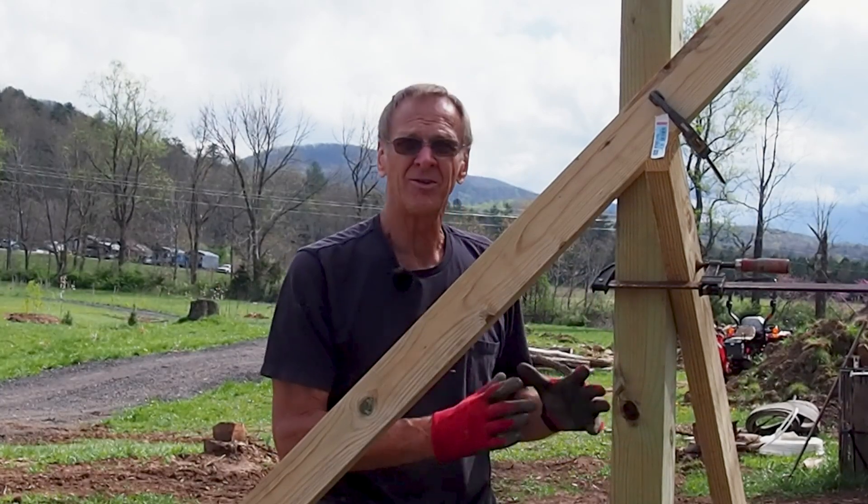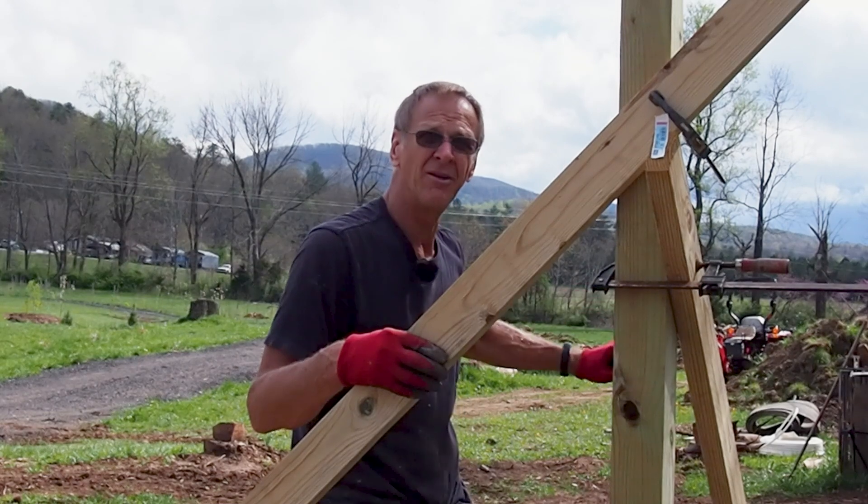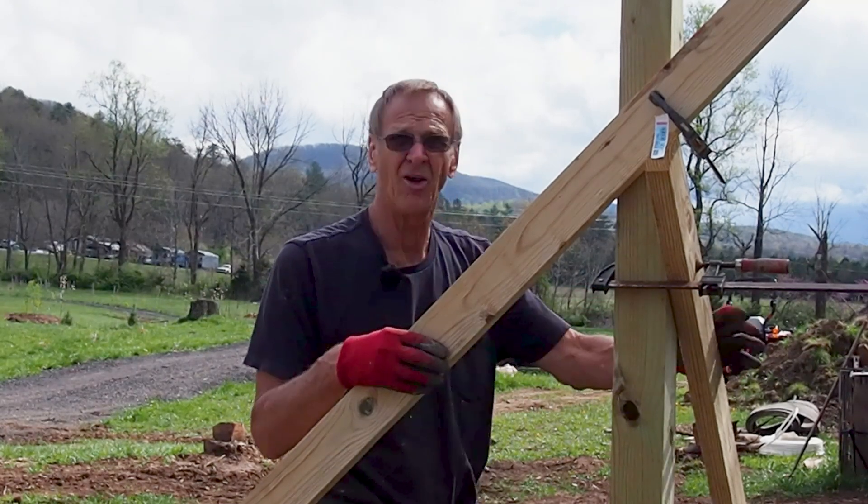It'll be a good strong steady corner post. I'll just continue to work down along this edge and get all these posts in place today.